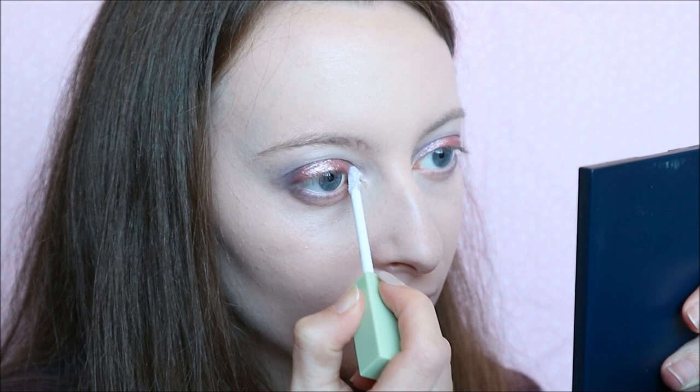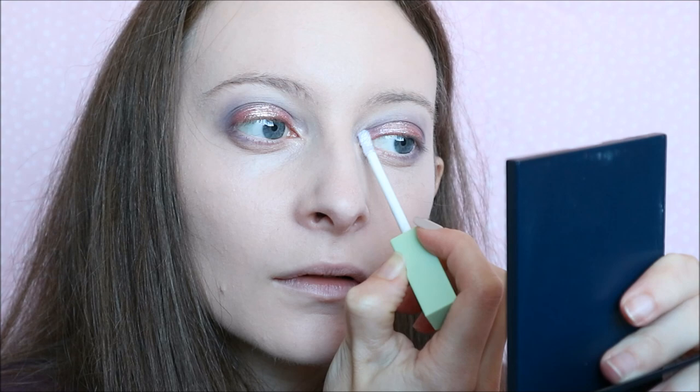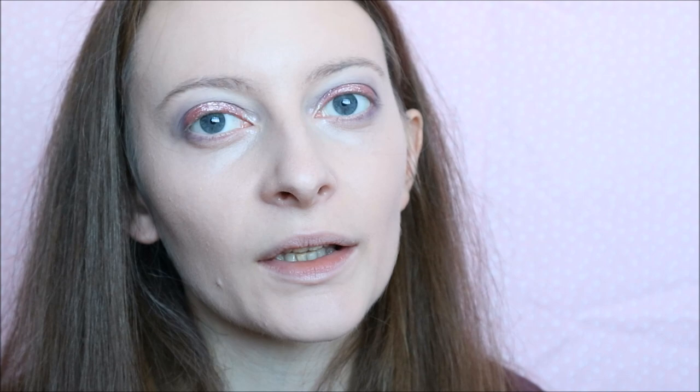For the very inner corner I'm going to take the Pixi Liquid Fairy Lights in Crystalline — it's just like a silvery shade. I thought this might look quite cute on the inner corner so I'm going to try it. I've not actually used this shade before. Oh, it's got like purpley bits and a little more silver in it. It's quite cute — obviously the camera's not picking it up again. I will do a full zoom in so you can see everything after.